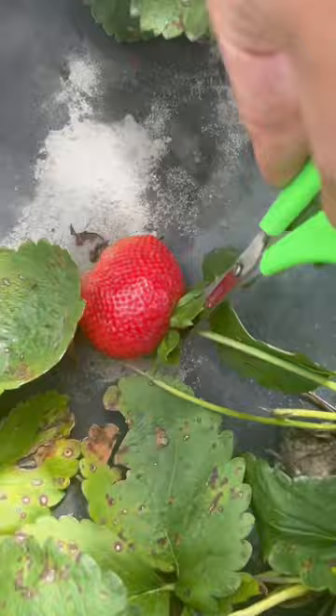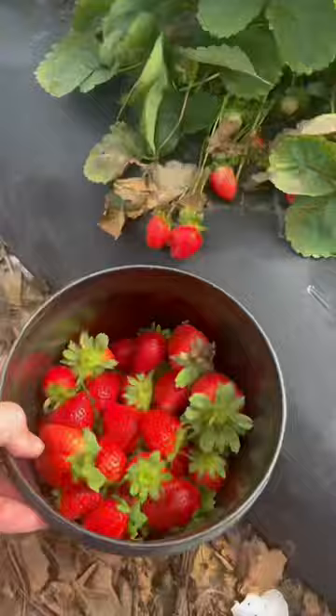I keep seeing people make Tanghulu, so today we're going to go pick some fruits and make it, so come with me. If you saw my previous video, you know that I visited a local you-pick farm where you can pick your own strawberries, and I got all these beautiful ripe berries.